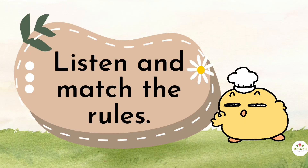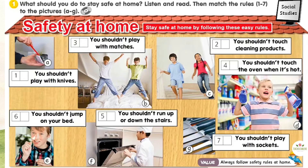Listen and match the rules to the picture. 1. You shouldn't play with knives.